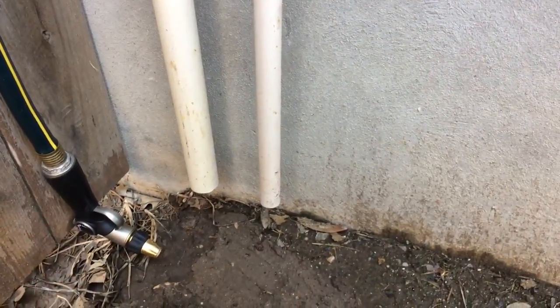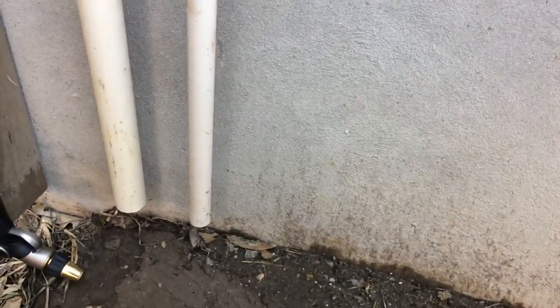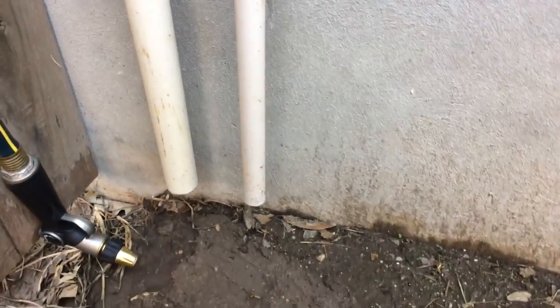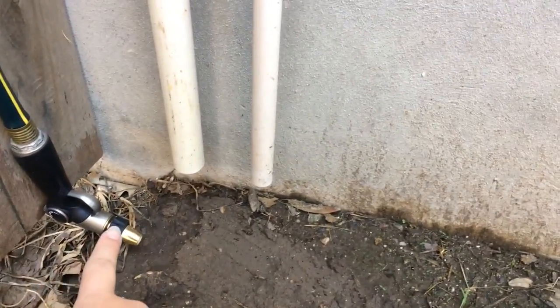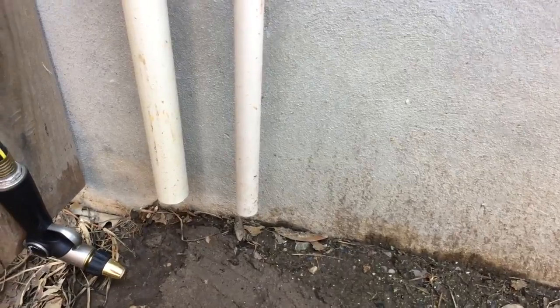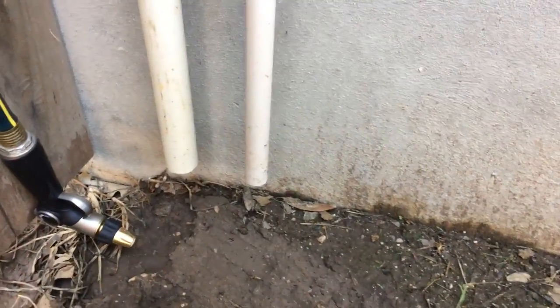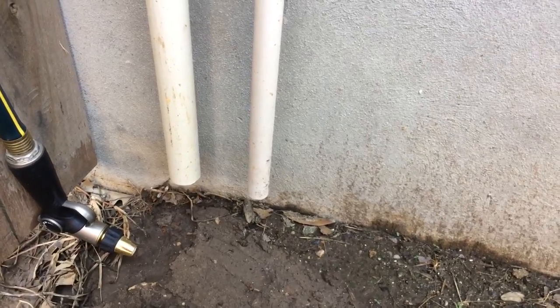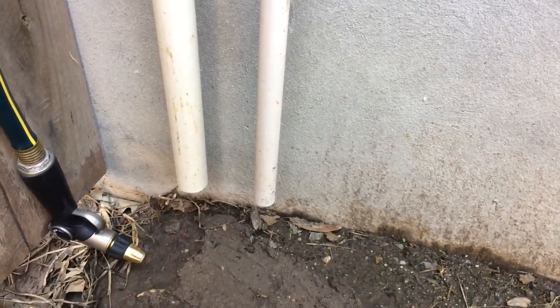These are the ones that are outside next to your AC unit, and apparently algae can build up in them. What you'll want to do is take a hose and make sure that enough water pressure is built up and put it directly up the PVC pipes to see if anything is clogged, or you can take a hanger or something and try to unclog them.